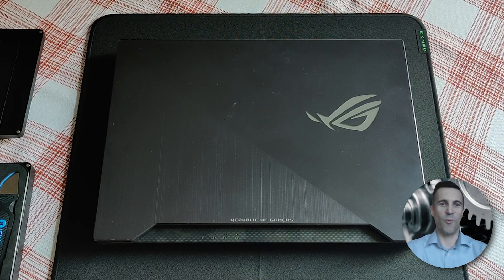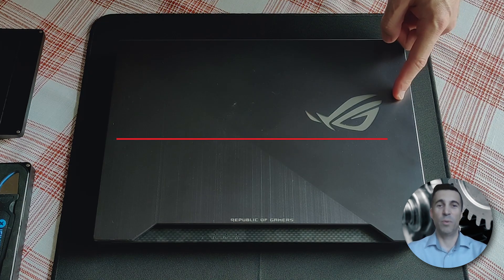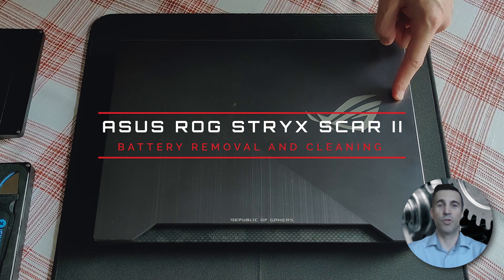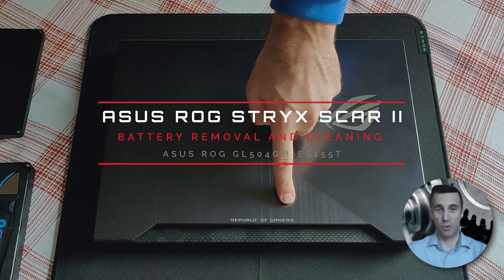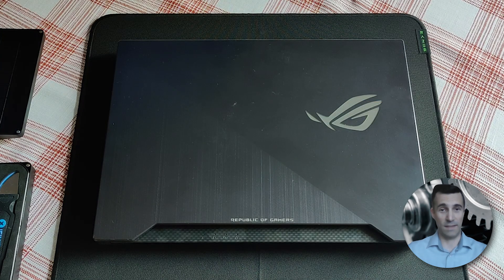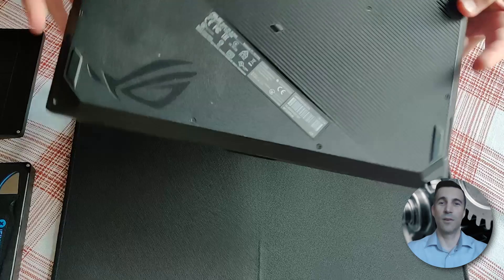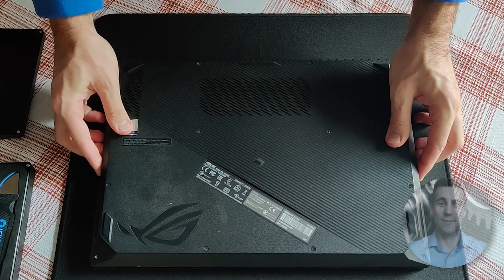Hi peeps, always good to see you, welcome to my channel. In this video guide I will show you how to open up an ASUS ROG Strix Scar Mark II — exact model listed in front of you. I need to remove the failing battery, but I won't be replacing it, and I will also do some dusting and cleaning. Without further procrastinating, let's get to it.